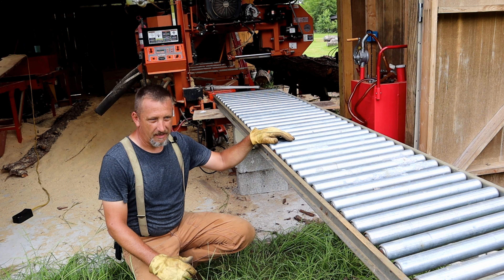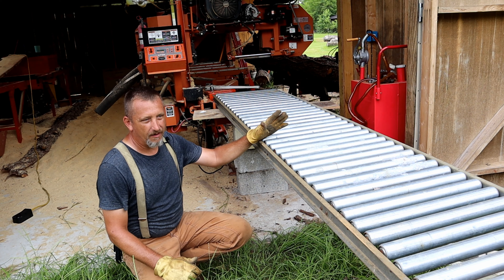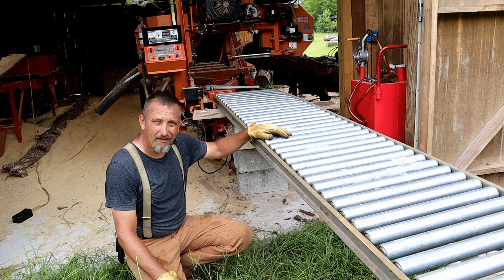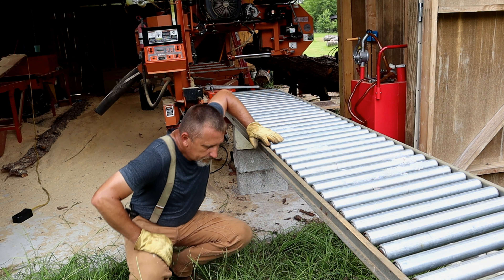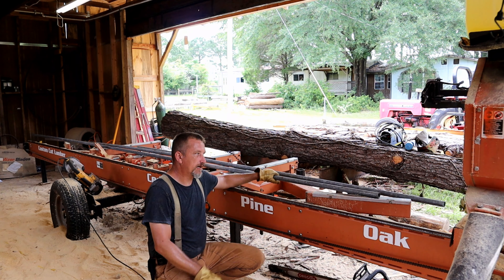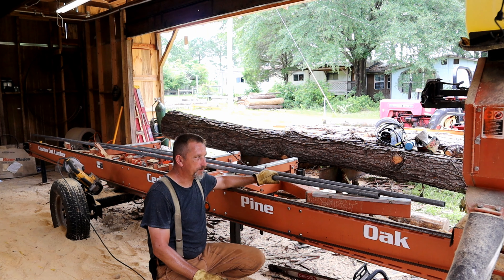We got this mocked up now. This rollerbed I think is going to work out pretty good — it's at a slight angle down, which will assist with taking the slabs off. Let's go ahead and gather up the materials we're going to end up using to put the legs on this thing. Now that we got that all set up, I've got the pipe we're going to end up using.